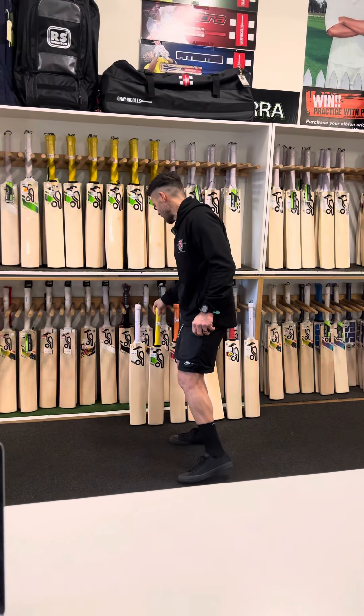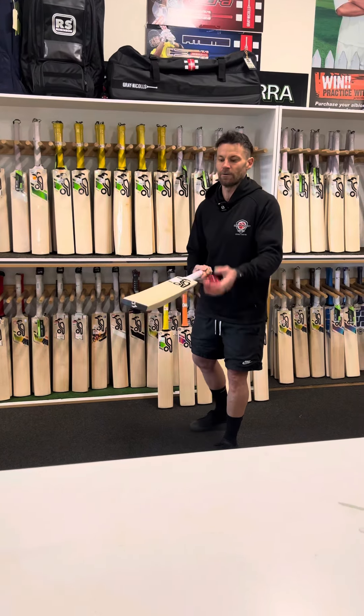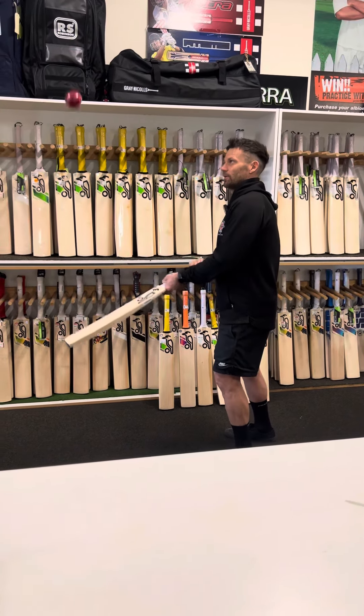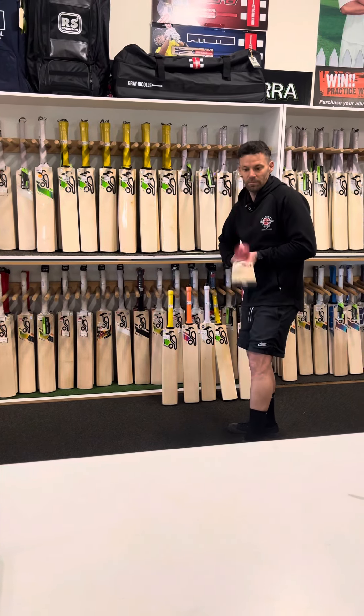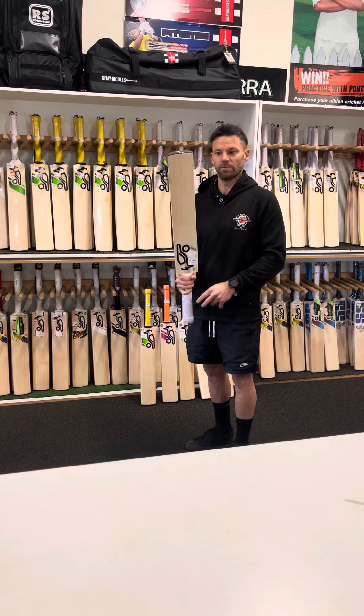And then the last one is the Ghost in the players range. Same again, mid profile. These usually play really nice as well, and you're just getting the really nice grain — that's probably the biggest difference.